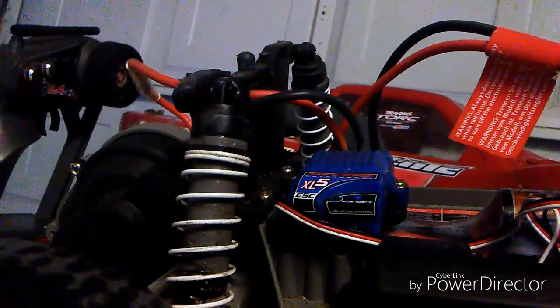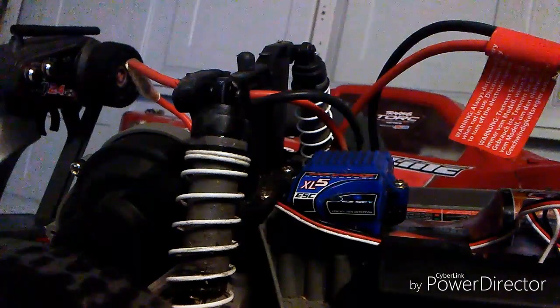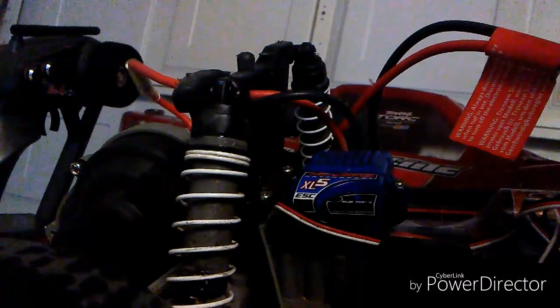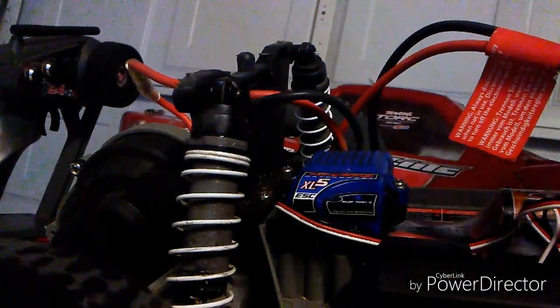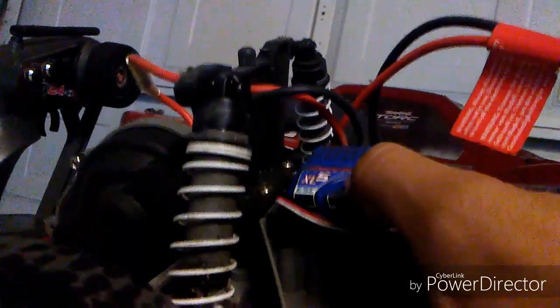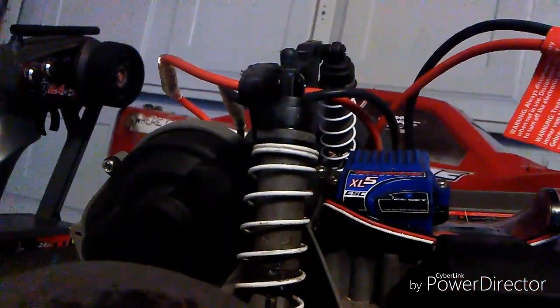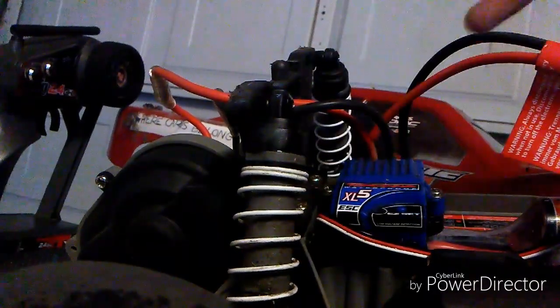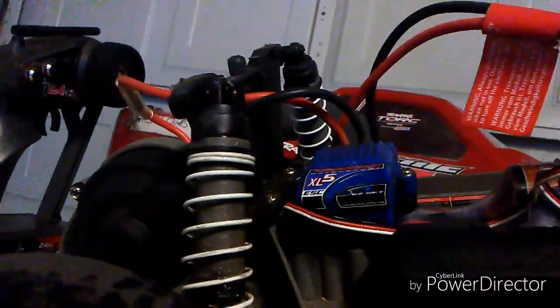There you guys have it — there is your programming calibrations between the standard, race, and training mode. The XL5 system does have a LiPo cutoff on it as well. Your regular LiPo will be on LiPo setting and red will be on NiMH, which I'm running right now.